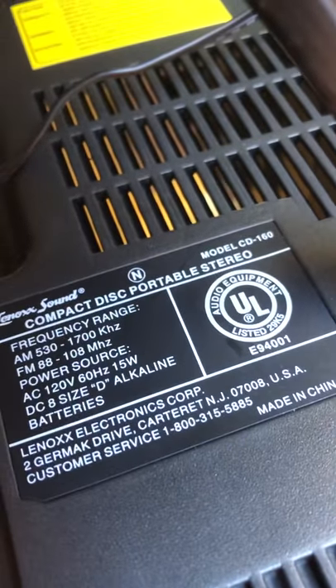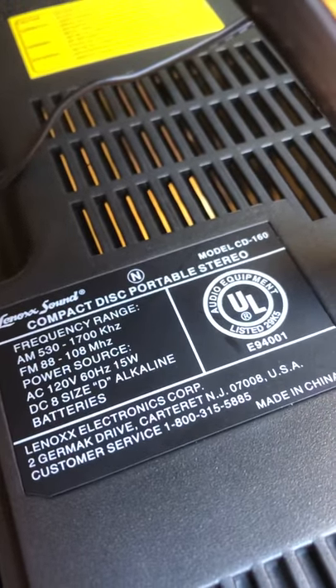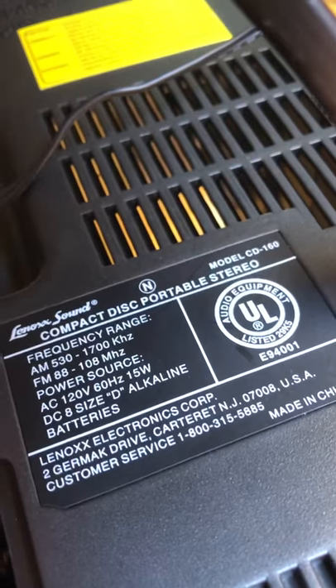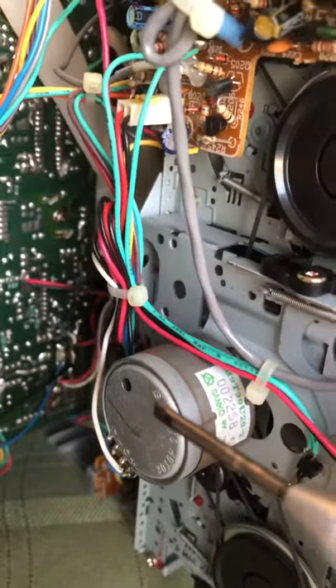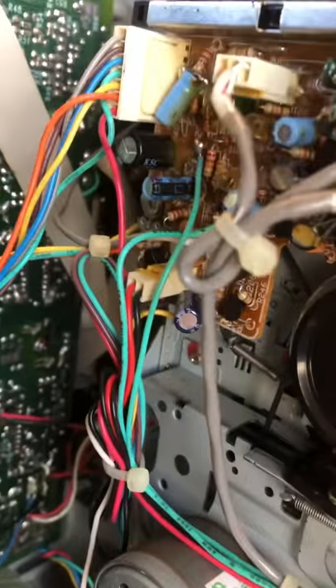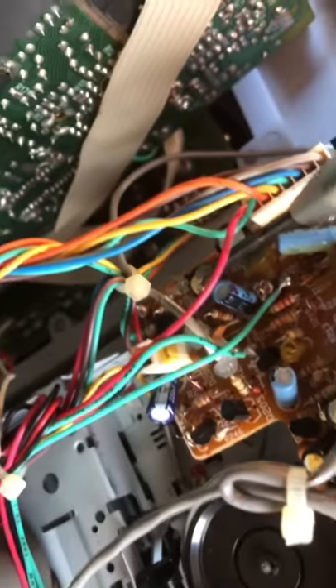Anybody trying to adjust the speed of the tape on a Lennox Sound model CD 160, this is the adjustment. Here's your motor, and over here on this control board is a rheostat right here. You adjust that rheostat to adjust the speed or the pitch of this motor.